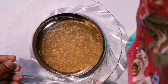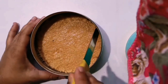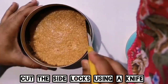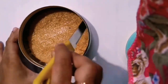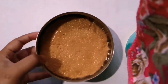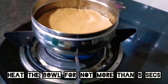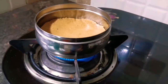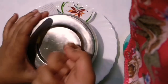3 hours have passed, so let's check. It has set perfectly — exactly as it should. Now we will carefully cut along the sides with a knife. To easily remove it from the mold, heat the base of the mold for 5 seconds. This loosens the base and it comes out easily.